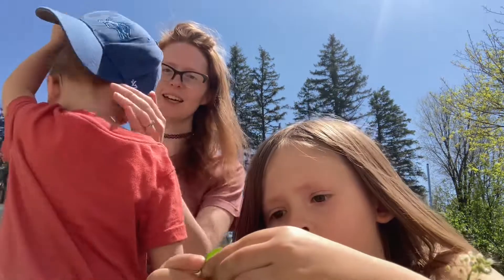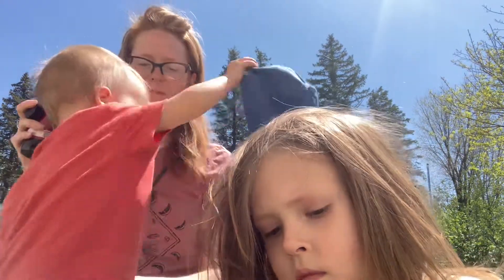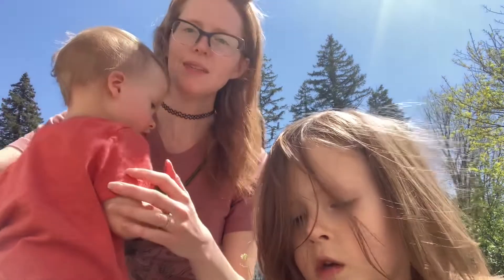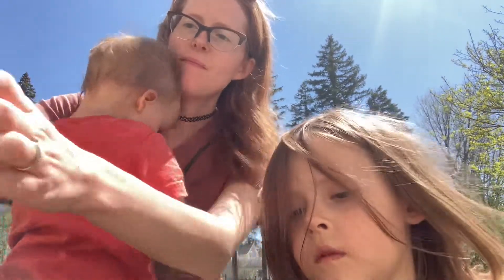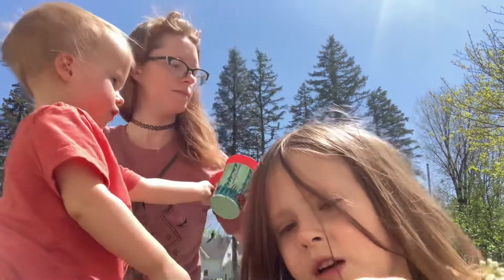We have Sissy as the guest star today. No one's ready to see her. What do you think? I love it. Well, it's sour. It is sour, but it's super good. That's my reaction.